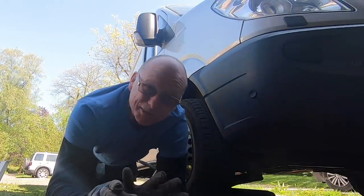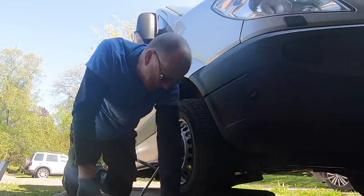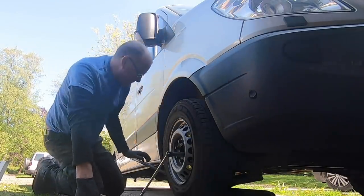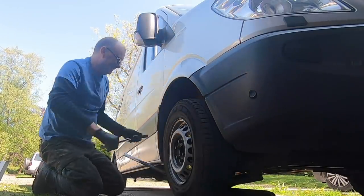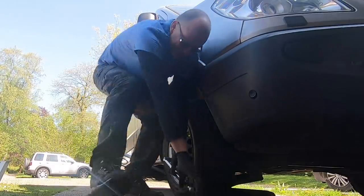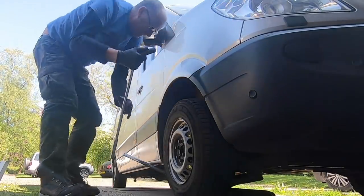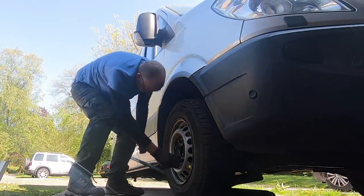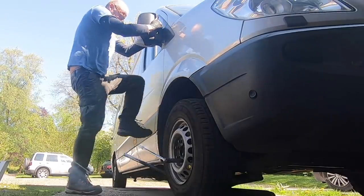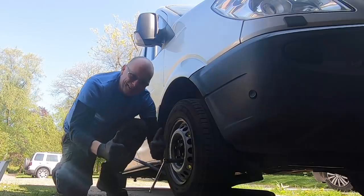When you're undoing wheel nuts it's always a good idea to push down rather than try and lift up. Doing it the lifting way is definitely the wrong way; pushing down is definitely the easy way.